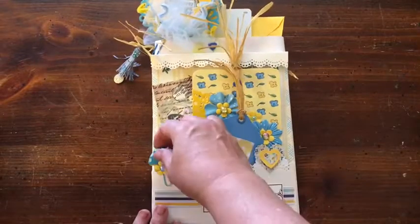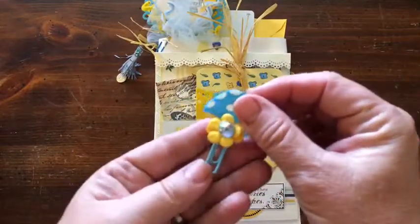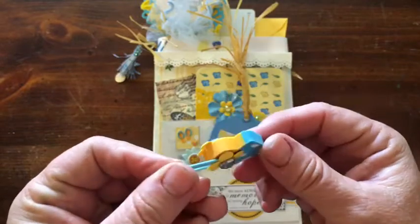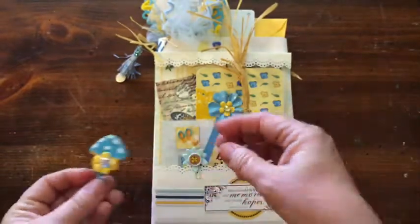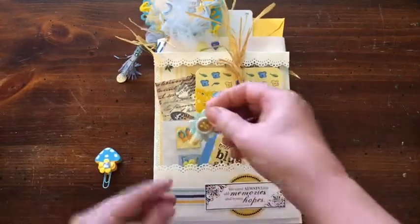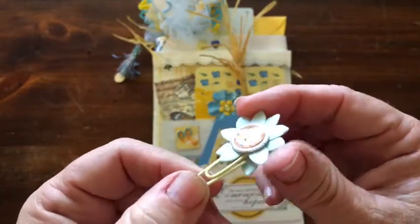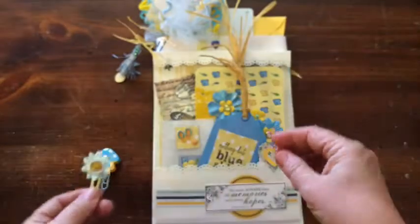Down here I have made some paper clips. This is a little mushroom and it's an eraser and I added it to a paper clip. And this is a flower with a little embellishment in the center paper clip.